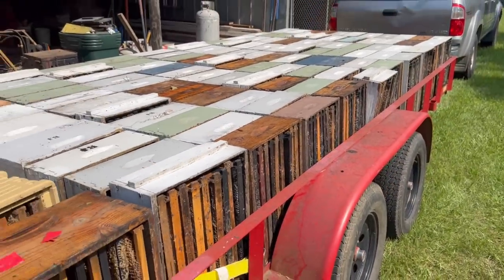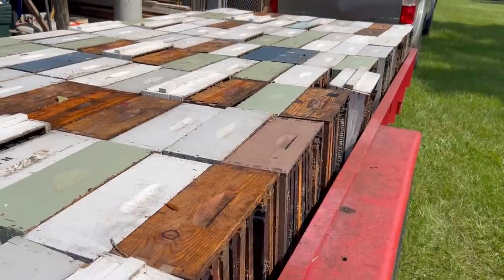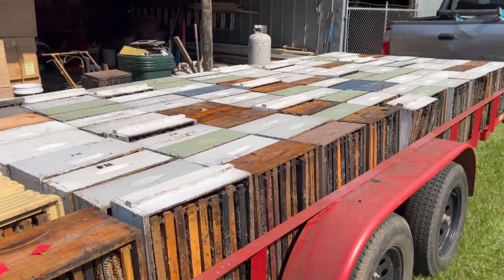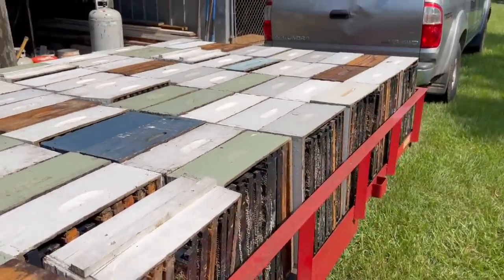We were done extracting honey down there in Hartford at Rusty's place. We stuck the boxes on here vertically — I've never done it this way before but Rusty recommended it to help keep rain out of the supers. I think it worked extremely well. I've left them sitting out now for a couple of weeks and the bees have cleaned them up really good. The frames look pretty dry. So now it's time to store these things.